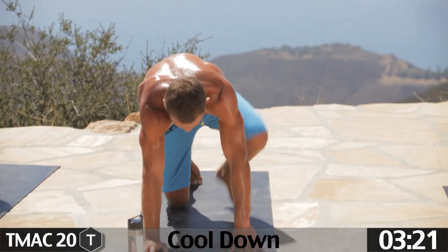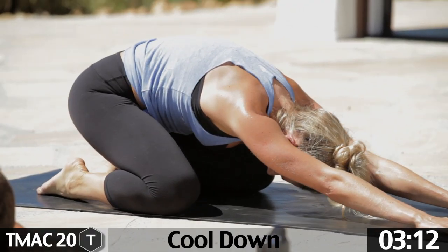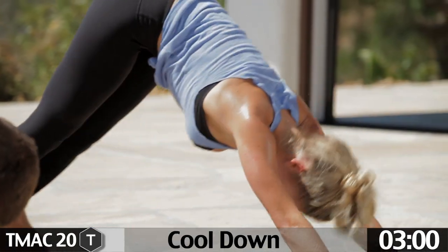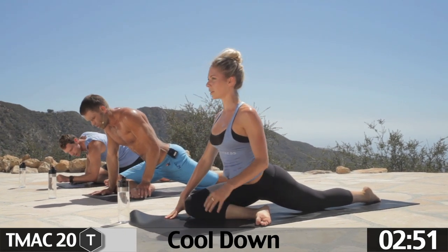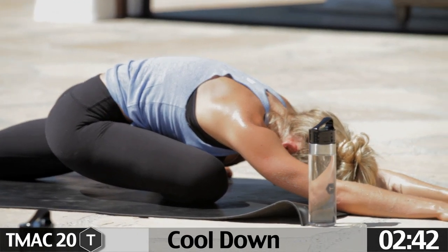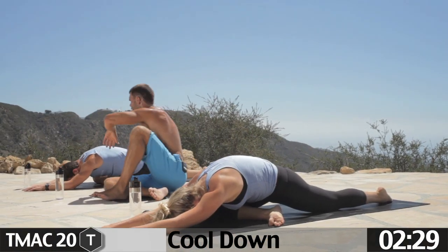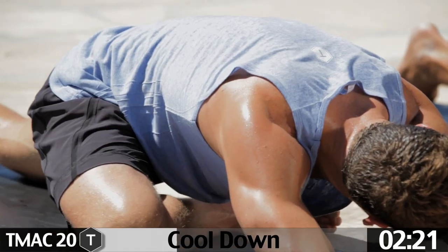Great job, guys. Rock it back, sit back. Let's take single pigeon — push back, down dog. Take the right leg, pull it through. Draw the right hip back, left hip forward. Drop the left hip, pull the right hip back, and just fall forward. Stay here for a few moments. If that's too far and you feel stress on the knee, just thread the needle — sit back, take the right hand, push the knee out, left hand pulls the foot in. Both options are great for your hip.